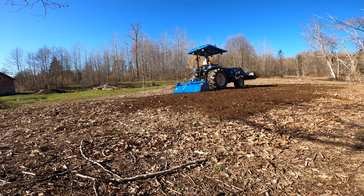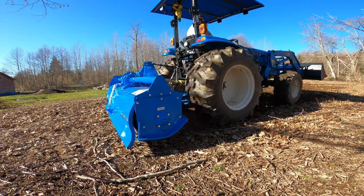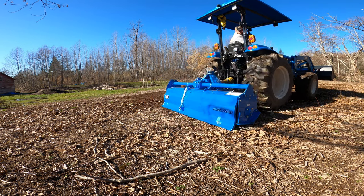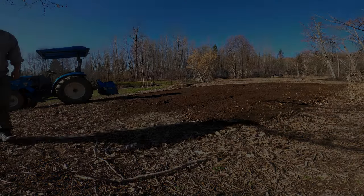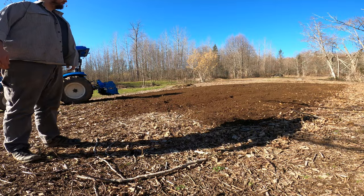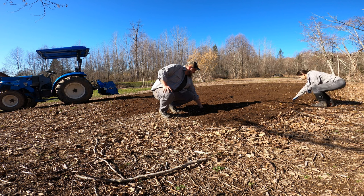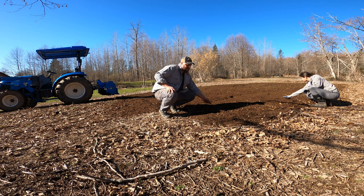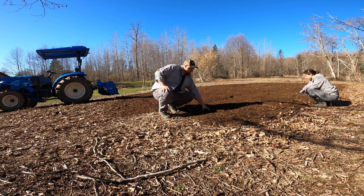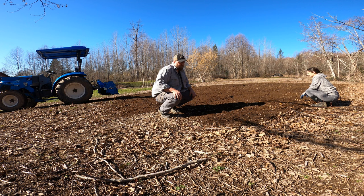All right, how'd we do? I did three passes — just three passes over the area. It says on that thing the max depth is about seven or eight inches. Just three passes, that's really good. Tilling the earth like real farmers — look at us.